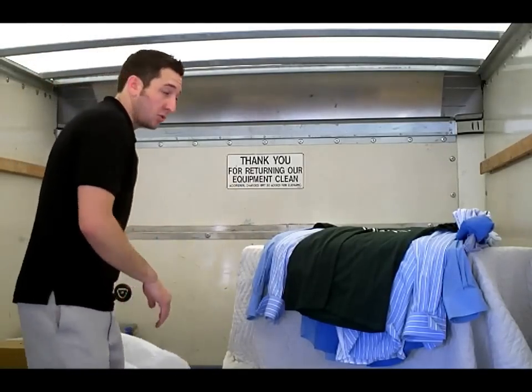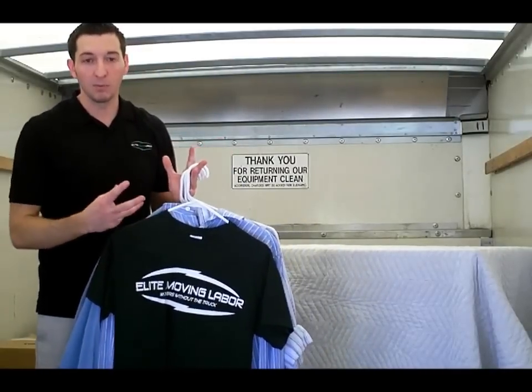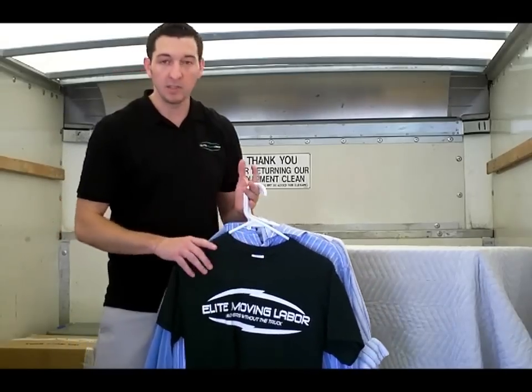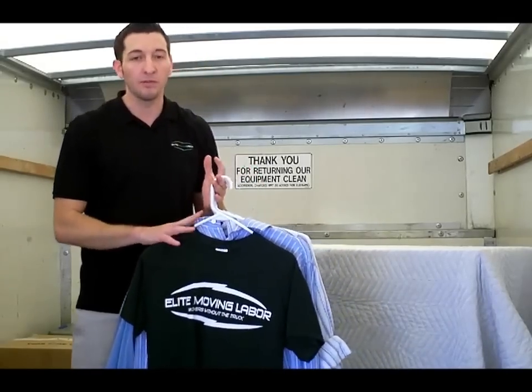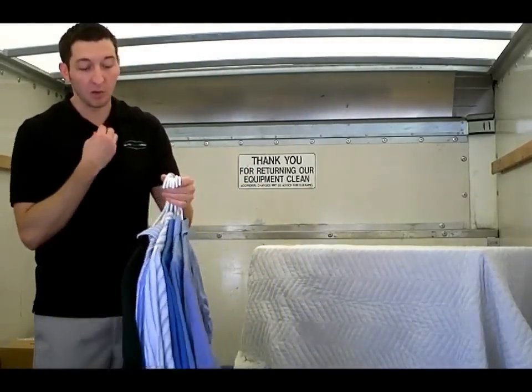Now, between these two things, what you do is you take your clothes, and depending on the type of clothes that you have — obviously suits are going to be bulkier and you're going to need less — but if you have t-shirts or anything along those lines, between 5 and 15 items. Take the items and make sure they're on a hanger, make sure that they're buttoned at the top.